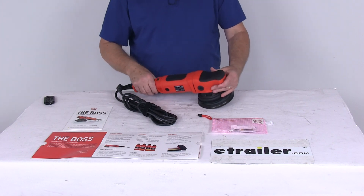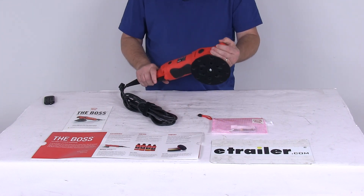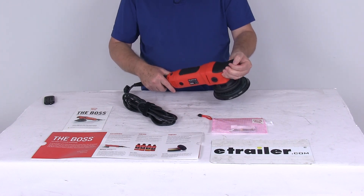That should do it for the review on the Griot's Garage Boss G21 Long Throw Random Orbital.